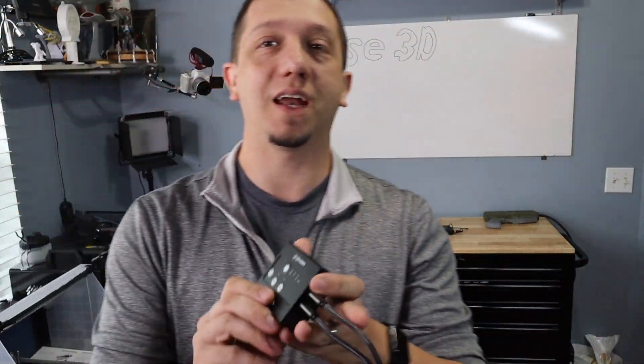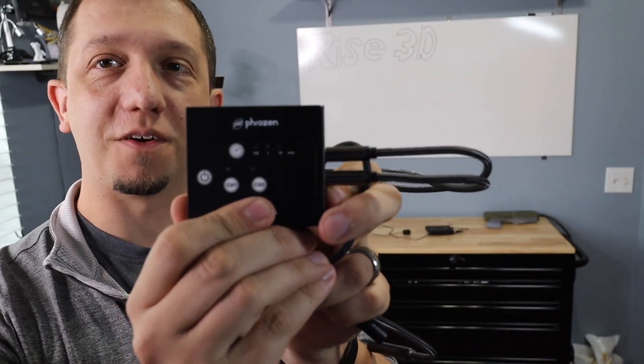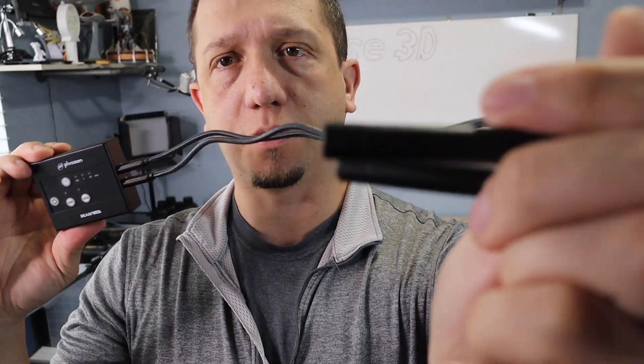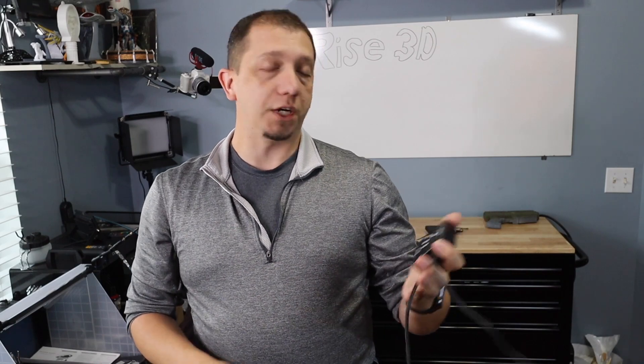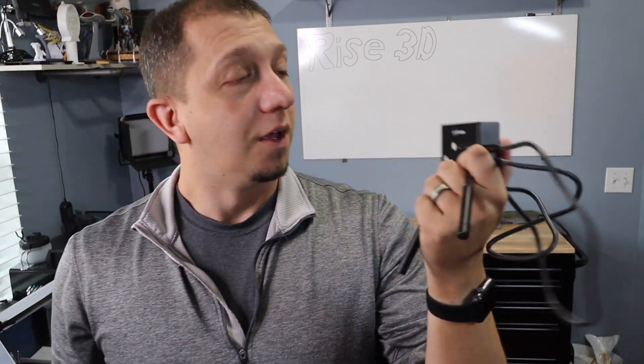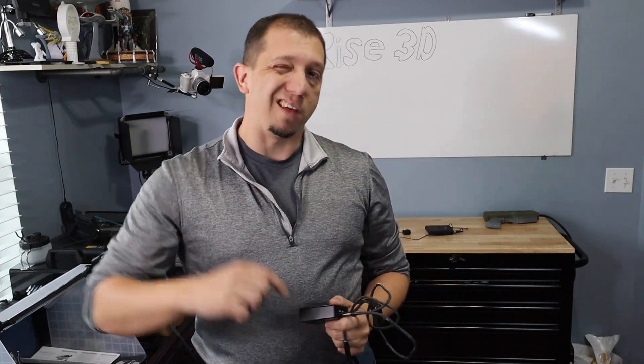Alright guys, that's the unboxing. Here's the unit up close — simple little two-channel device with your two little probes. Definitely going to be a tool I utilize for resin curing. Go check it out on the Frozen website or the links down below. See if it's available on Amazon in the US so you can get better shipping costs. Definitely a great little tool. If you like what you saw today, hit that subscribe button and join us. If you have any questions about this or any other curing process, ask down in the comments. Give us a thumbs up so we know you enjoyed this kind of content. See you guys in the next video.